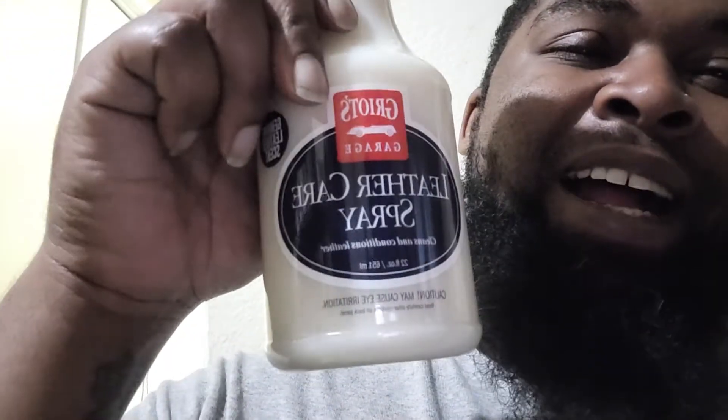I got the leather cleaner — this is some good stuff, it really does clean well. It's the leather care, and I think it's actually making my leather softer every time I spray it. I don't know if it's just me, but I think there's something good here. And this stuff is not cheap — this is quality.